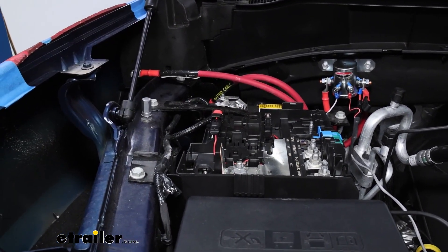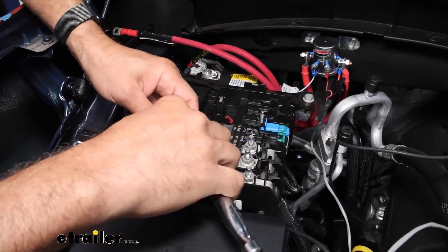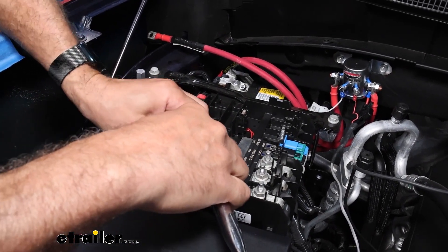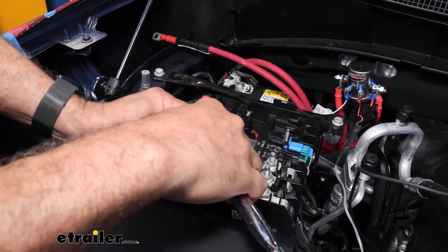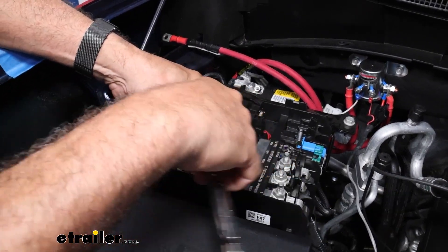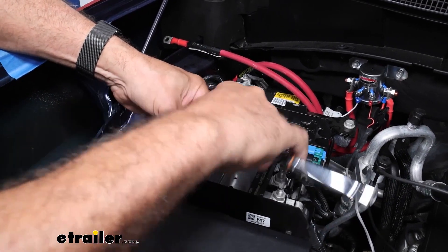You're going to need a 13-millimeter socket. As long as you're careful not to touch your metal wrench to anything else on the truck, you can do this. Otherwise, if you're cramped on space, the safest thing to do would be to disconnect the negative terminal on your battery and then proceed.